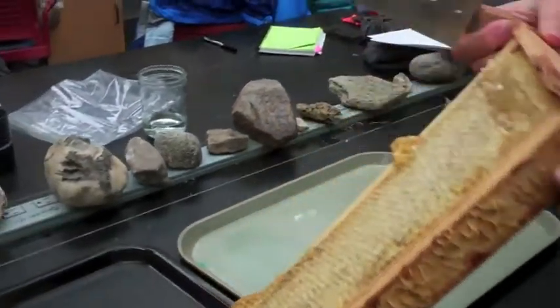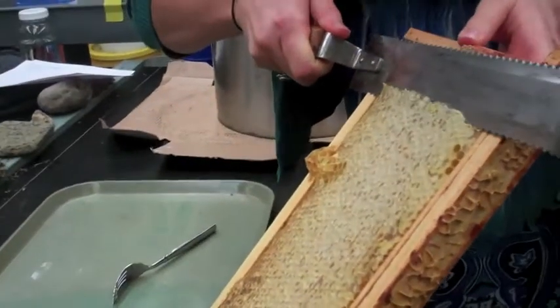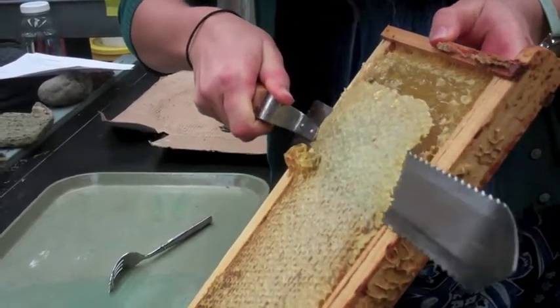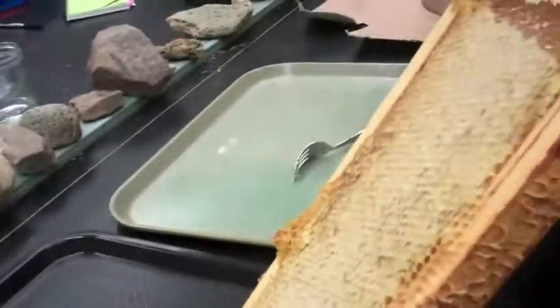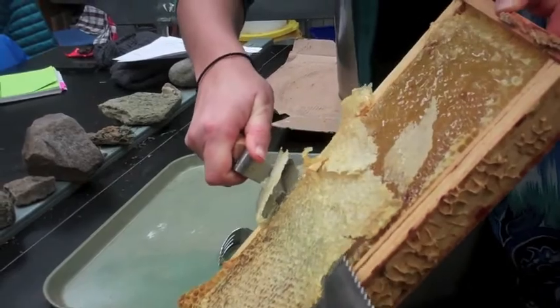Now I will also try using the uncapping knife — just scraping off the top layer of wax here like that. Look at that! This wax can be saved to make other wax products by melting it down.